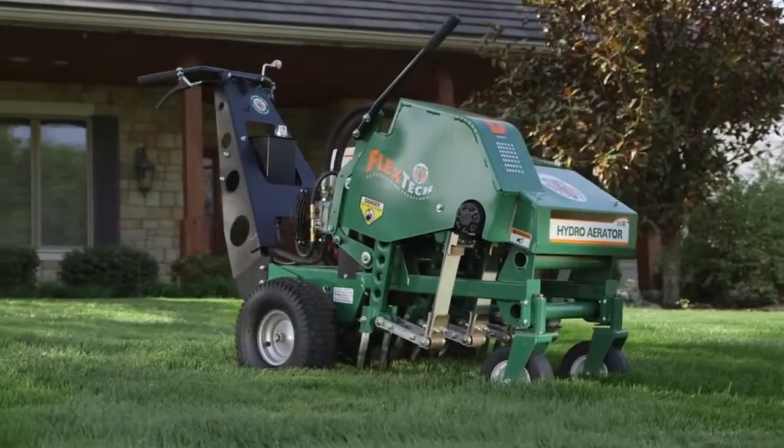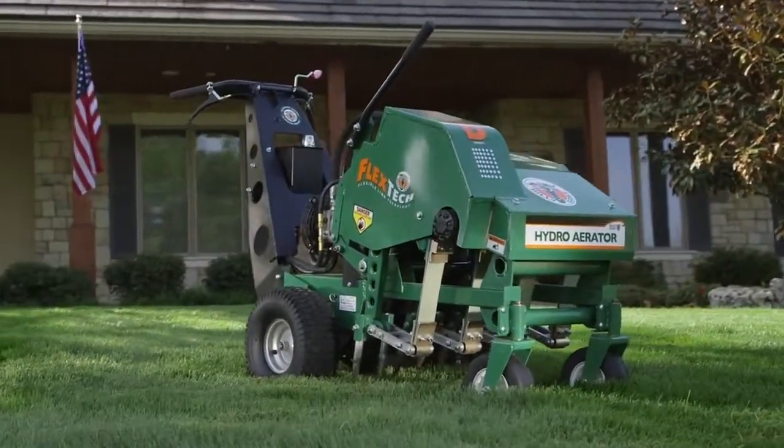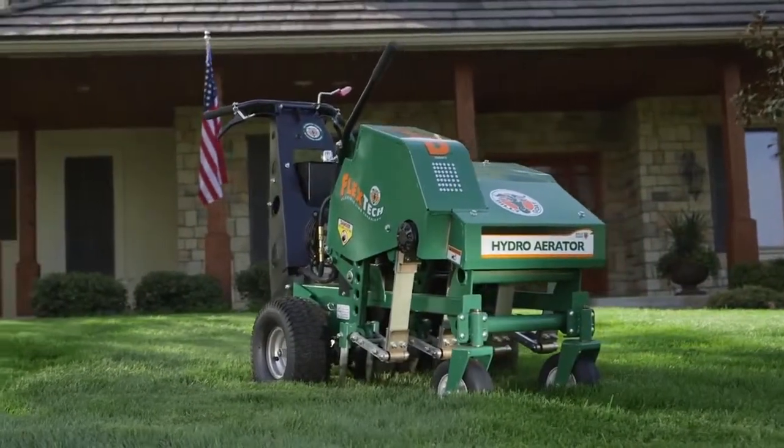For game-changing commercial duty productivity, ease of operation, and trouble-free reliability in virtually any soil conditions, consider the all-new Billy Goat Hydro Reciprocating Aerator.